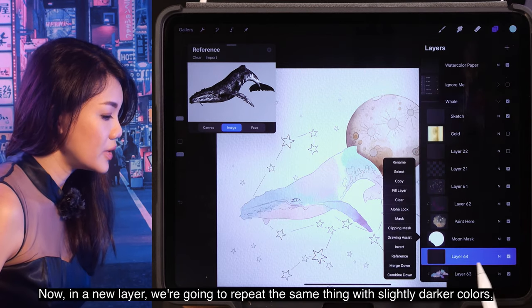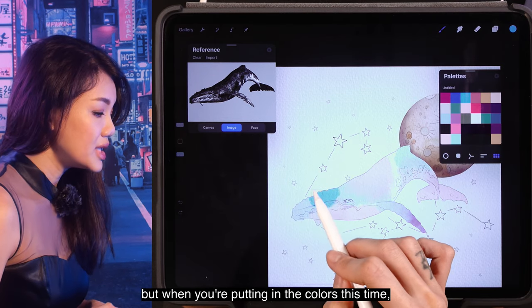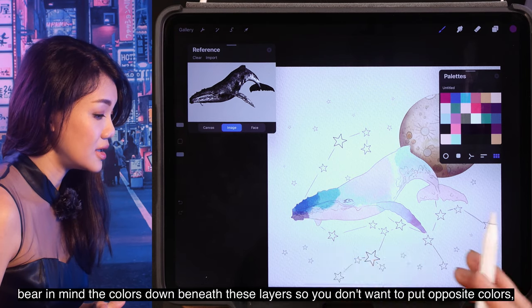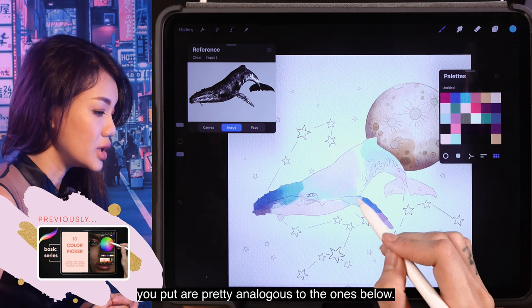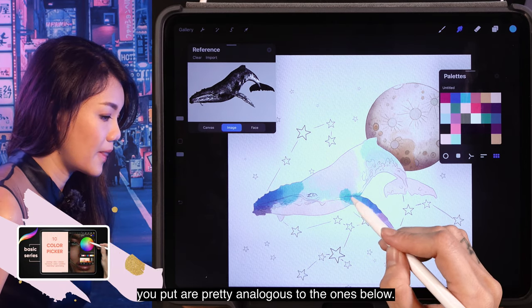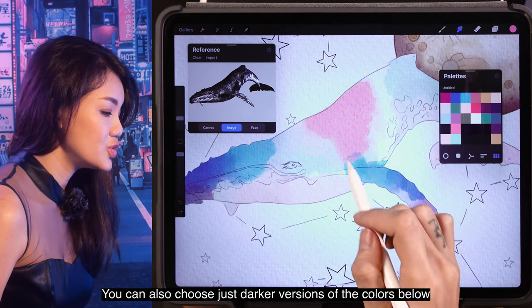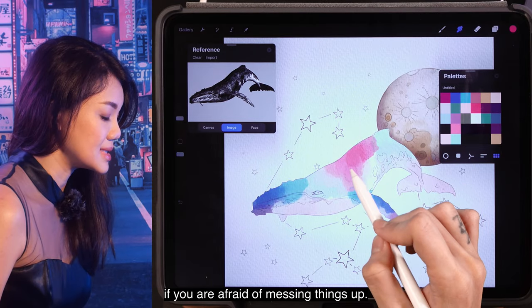On a new layer, we're going to repeat the same thing with slightly darker colors. When you're putting in the colors this time, bear in mind the colors beneath this layer — you don't want to put opposite colors. Make sure the colors you put are pretty analogous to the ones below. You can also choose just darker versions of the colors below if you are afraid of messing things up.